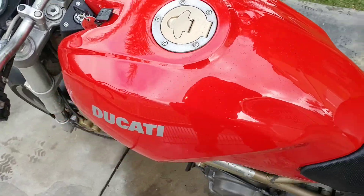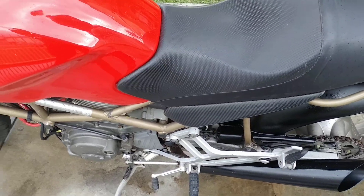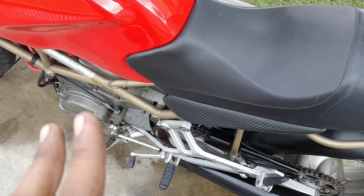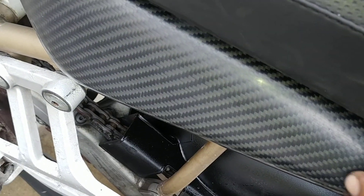I mentioned the tank's in almost perfect condition. They've got carbon fiber side covers — these are actual carbon fiber, real carbon fiber, not one of those plastic ones that just look like carbon fiber.